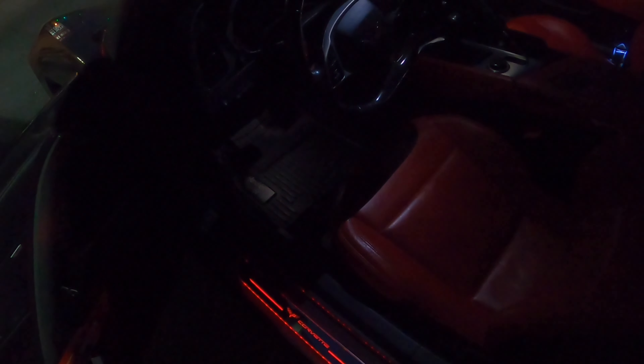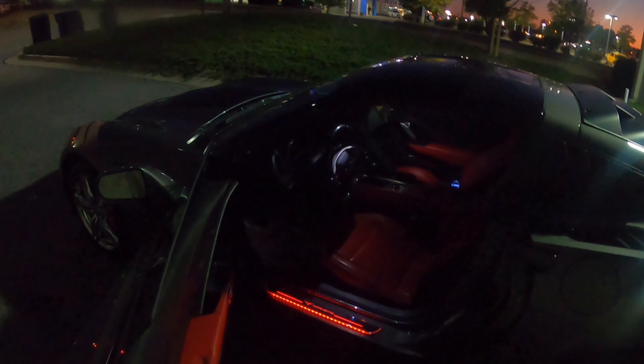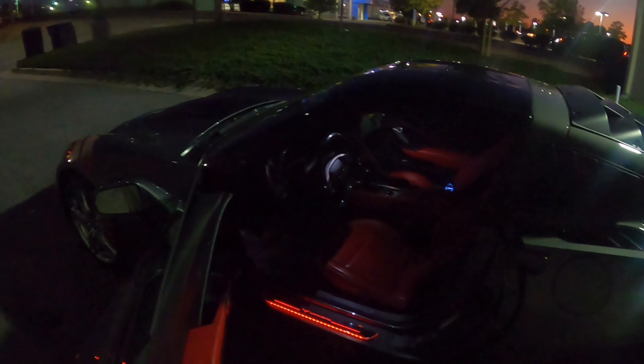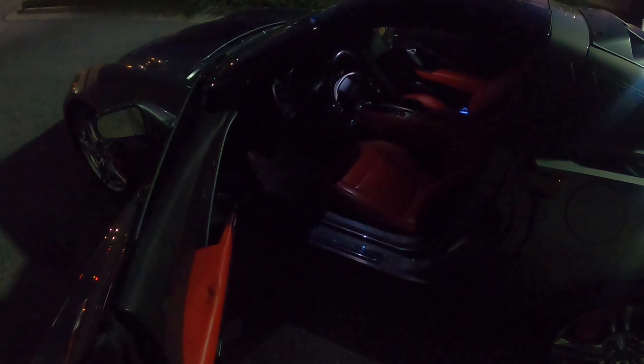You can't see that one too well because there's light outside in the parking lot. If you guys want that on your car, your vehicle, your Corvette, just go to TheBoomCar — T-H-E-B-L-O-O-M-C-A-R dot com.